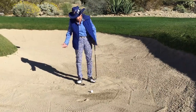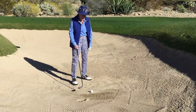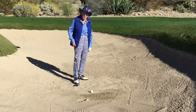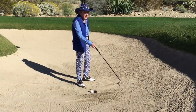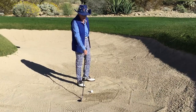Fearing this high lip scares a lot of people. What also scares people is they don't like the look of an open club face. To get that fear out of your system, you've got to practice with an open club face and realize the benefits — how easy it glides through the sand versus when the club face is square and gets stuck down there.